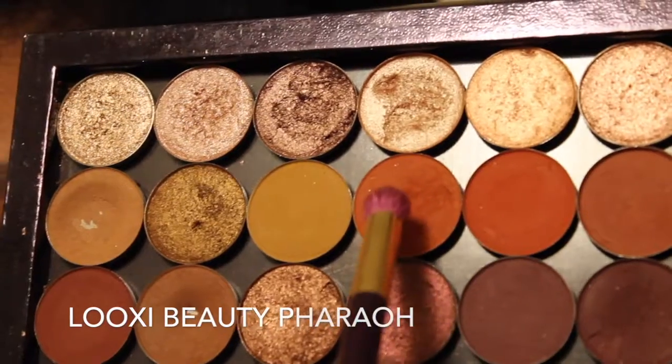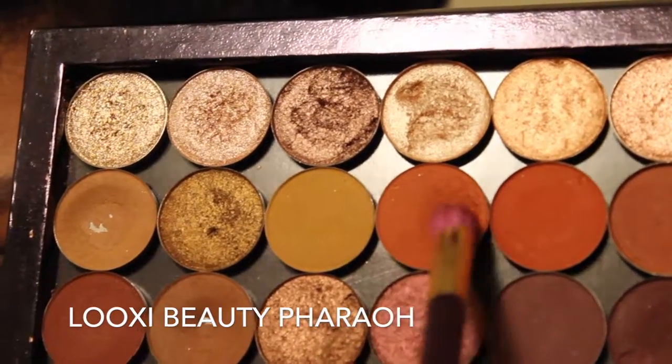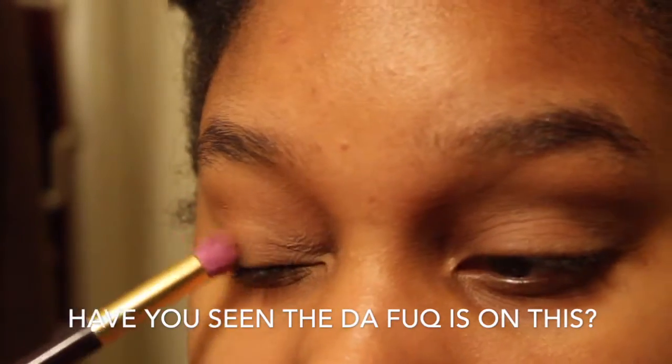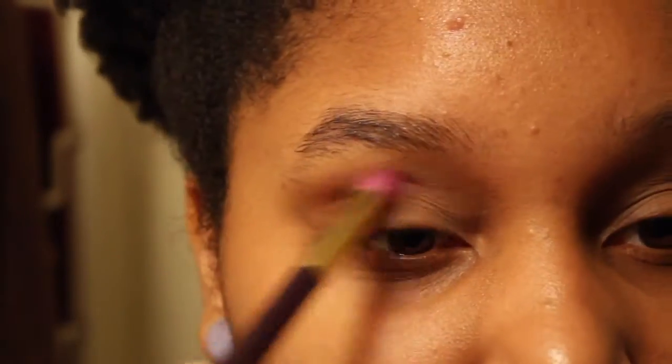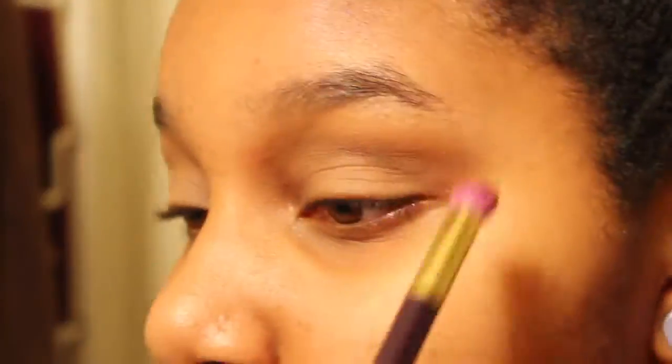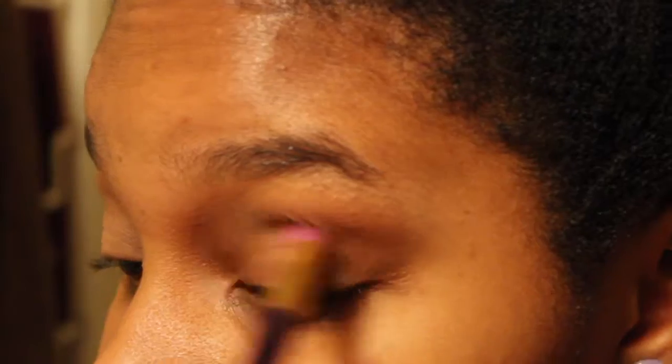I'm going to take a dome fluffy brush, pick up Farrow from Lookse, and warm up the crease, because the taupey color is just too cool for a summery look. So I'm going to blend Farrow in with a denser brush to make it warmer, focusing more toward the outer V — just warming the crease and the outer V a lot.